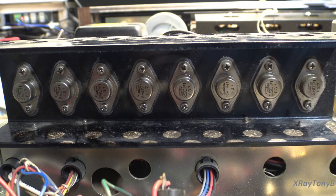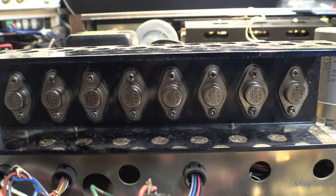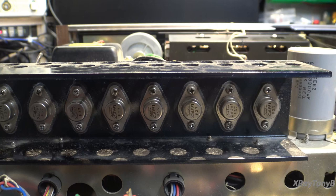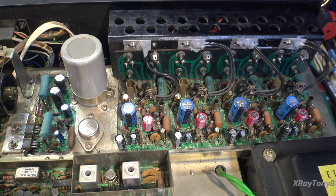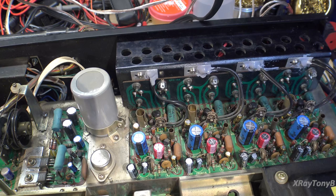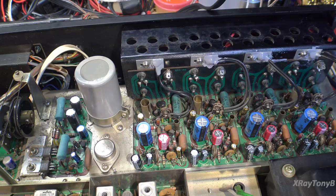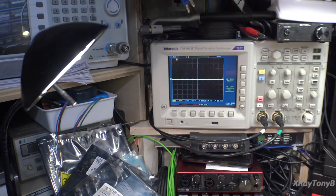Before putting the back cover on, I want to show these transistors — original Sanken components, very high-quality output transistors. They're not super high output, but they used top-shelf components. This is a very well-built amplifier. We've got it all recapped now, with new thermal epoxy gluing the thermal devices back onto the heat sink, and everything is aligned as we did earlier in the video.